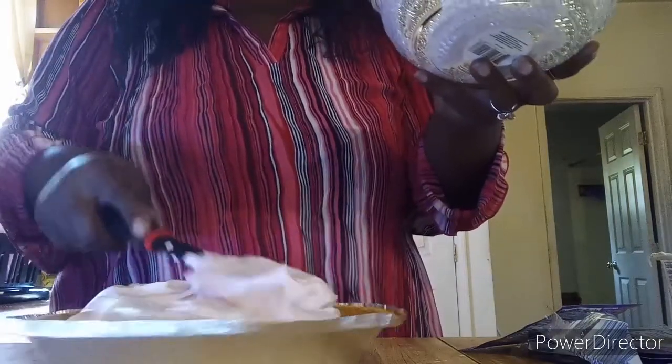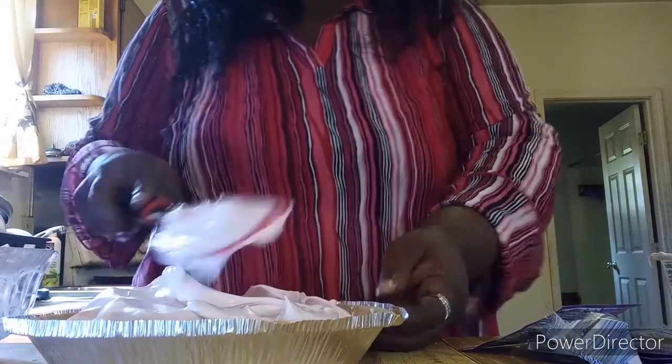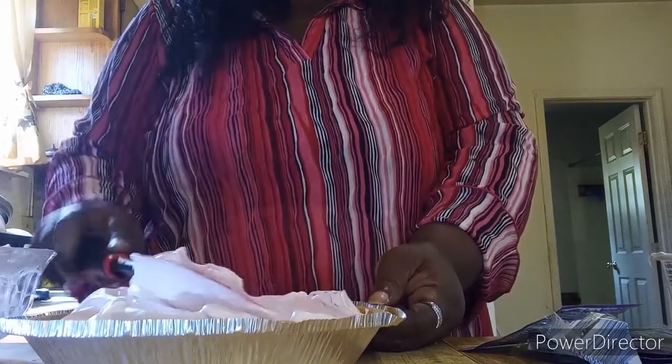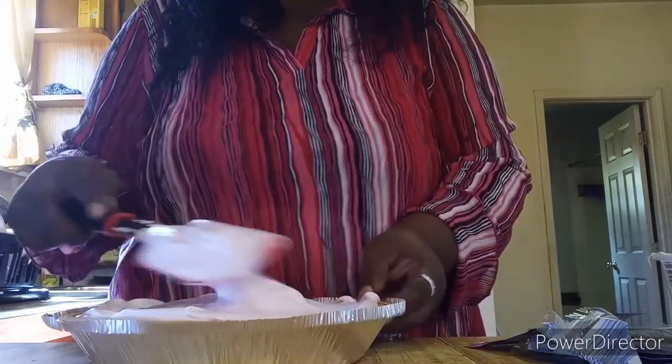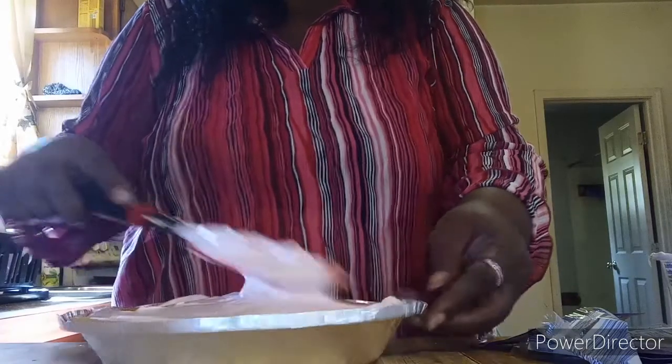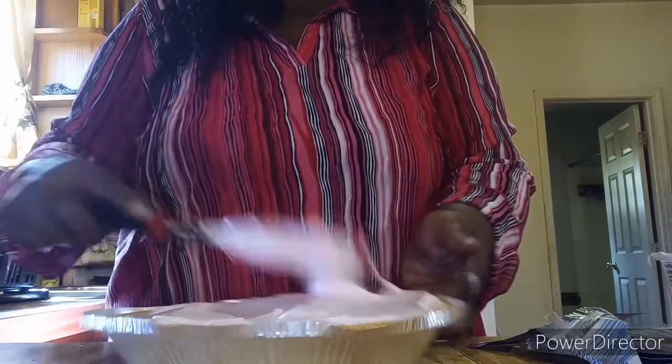I actually thought with this little bowl I wasn't going to have enough filling, but even though the bowl is small there's actually a good amount. We're just going to smooth it out like so.